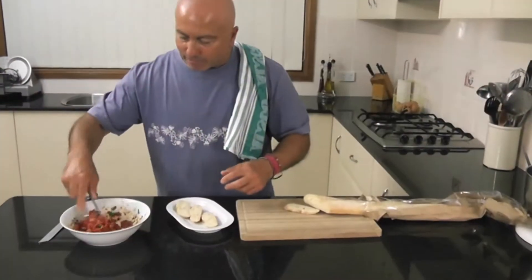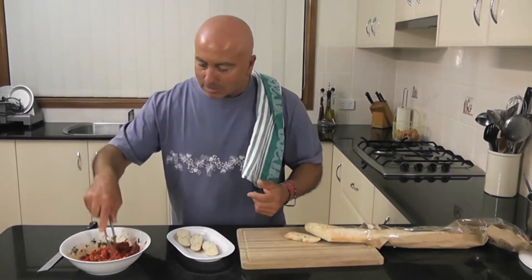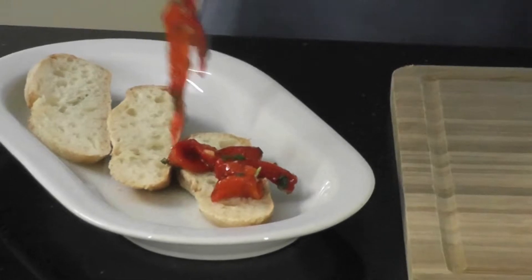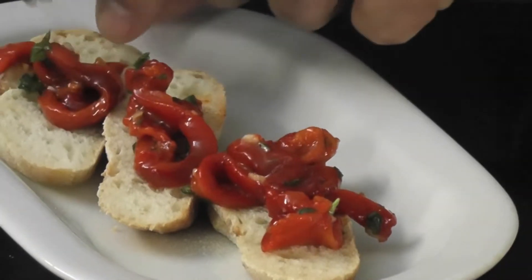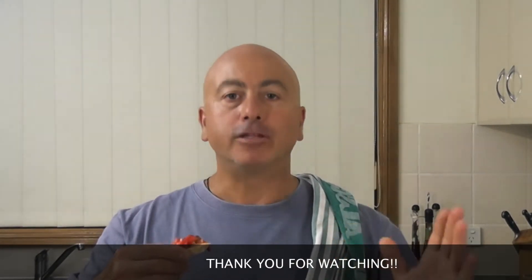I'm going to taste these now. I'm going to put them on some lovely sourdough bread. You can have these with anything you like — with some olives, with some cheese, in a pasta. Mmm. Sweet isn't the word — heavenly sweet is the one. This is roasted capsicums with mint and garlic. Thank you for watching.